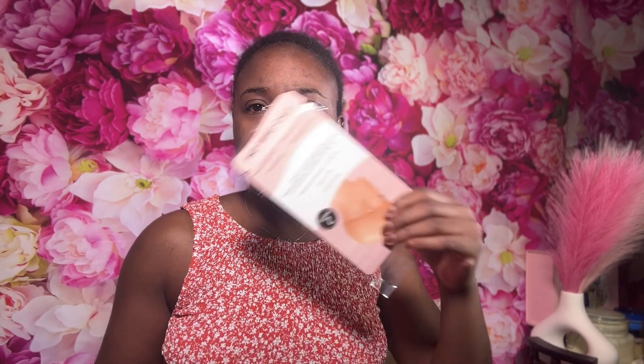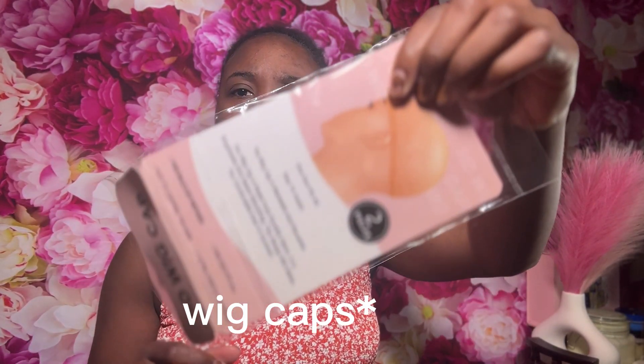This wig is a 22-inch body wave wig and it does come with a 13 by 4 HD lace. So that is it for the specs — I was on TikTok and they were talking about these HD lace wigs, so I picked up a couple.